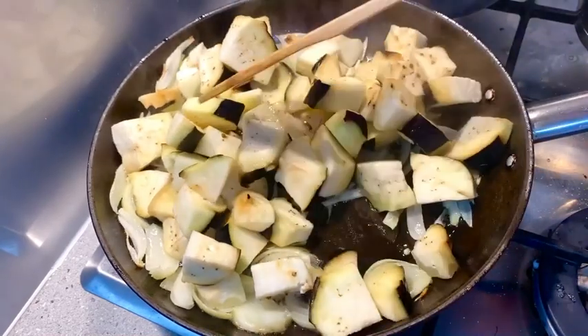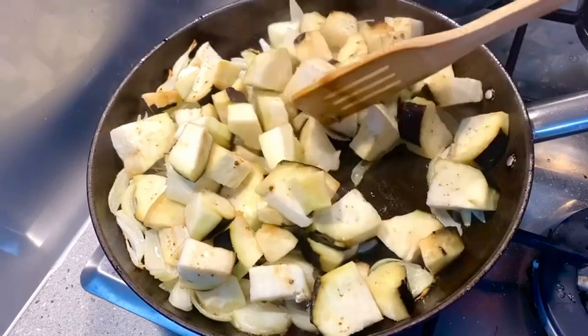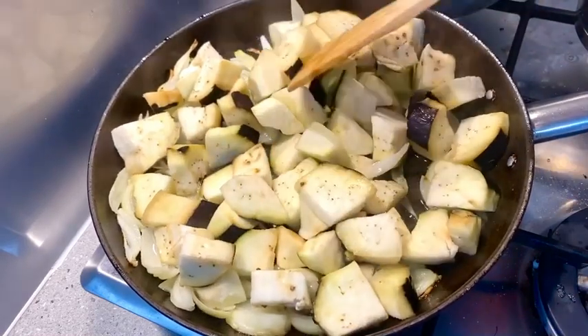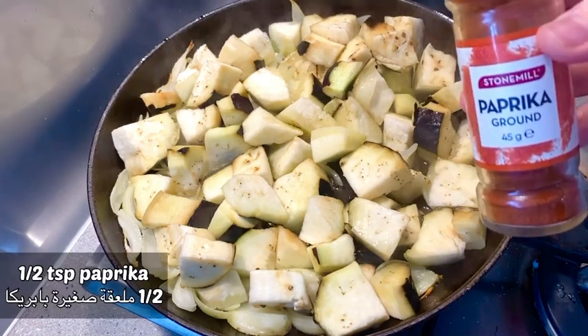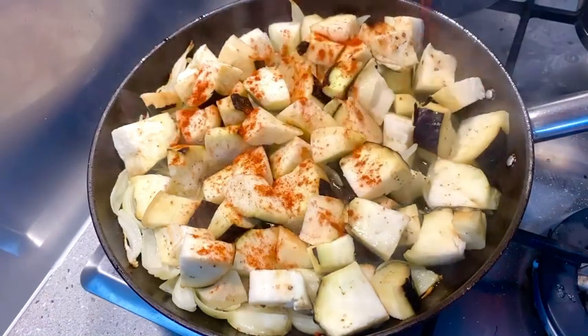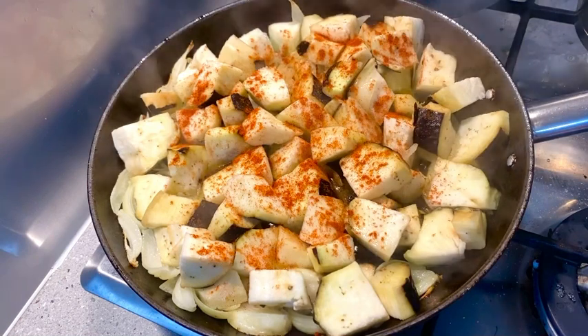I'm just going to give it a quick mix. As you know, the eggplants will drink up all the oil in the pan. I'll show you what to do to prevent that. Here I'm just adding some paprika and then black pepper.